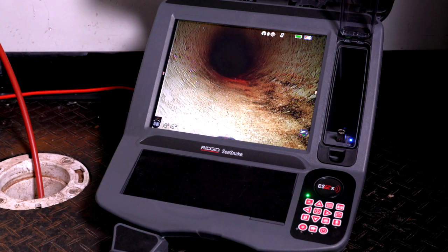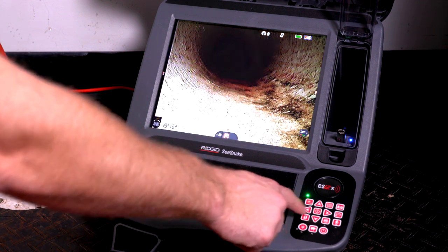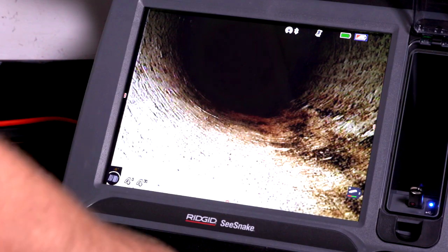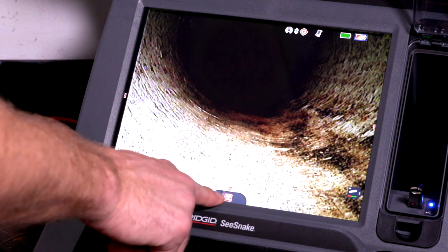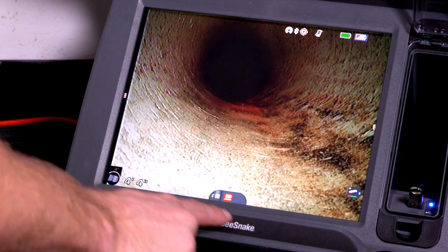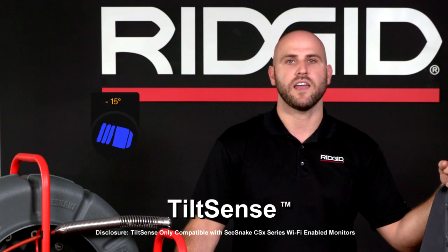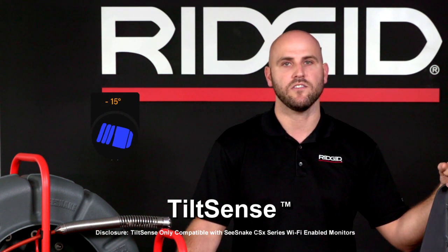The high dynamic range image sensor provides bright, saturated images with improved detail. Even sections of pipe that are light or dark, near or far, are displayed in the same image with clarity and detail, allowing you to quickly and easily identify problem areas.